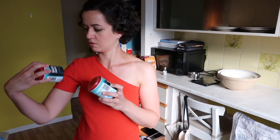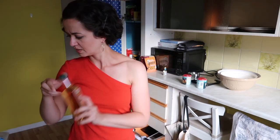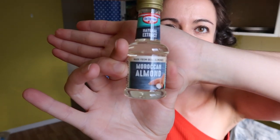A cup of baking soda. Baking powder — I never really understood the difference, but we need them both. Cider vinegar. It says apple cider vinegar; this is cider vinegar — I assume it's the same thing. Canola oil, which I think is rapeseed oil, so we got some of that. Almond extract.